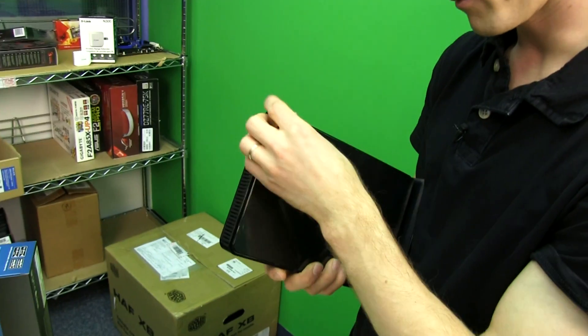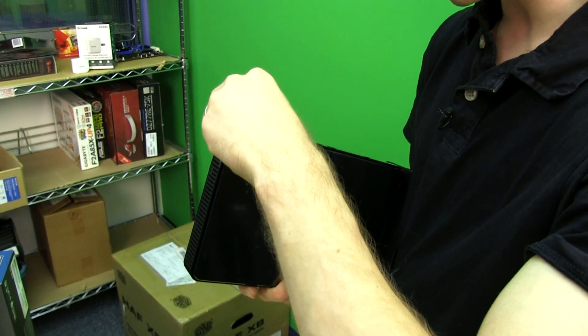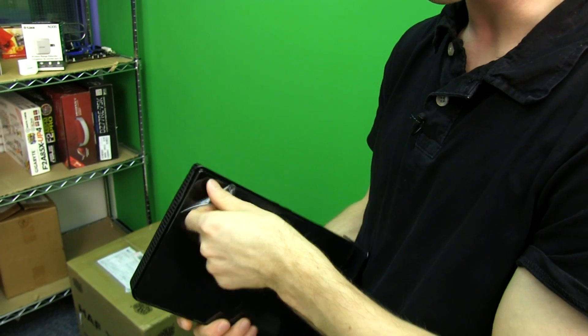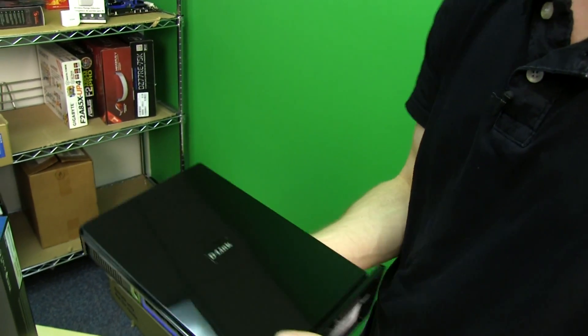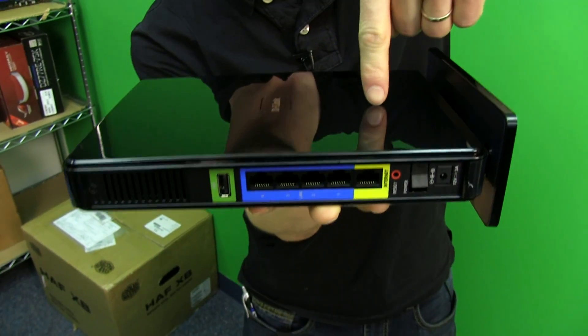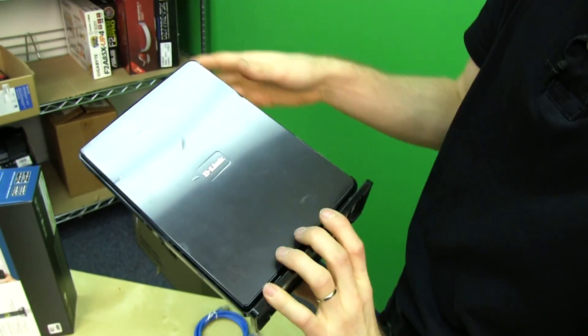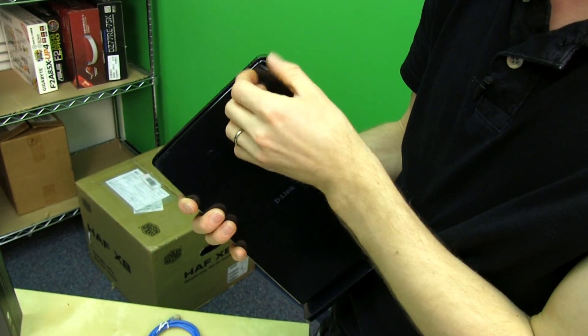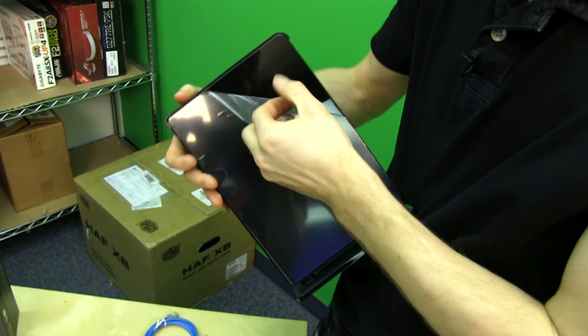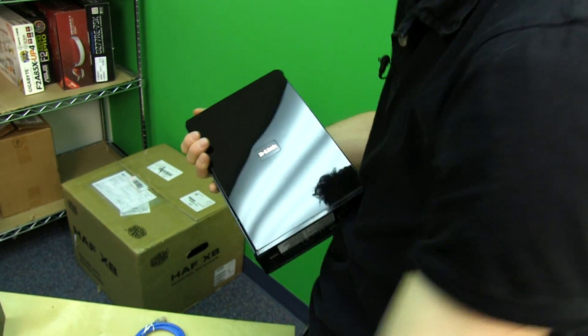A lot of the time you get claims like 'this wireless router has ten times the range of your old one,' and then you plug it in and you're like, well, no, it isn't — because I'm using my phone in the same spot and it's exactly the same. This is a very shiny product, as you can clearly see. We can do the old test to find out how glossy it is. You can probably see it will get scratched quite quickly, but the good news is it's a router, so if it's ugly, it doesn't matter — you can probably hide it somewhere anyway.